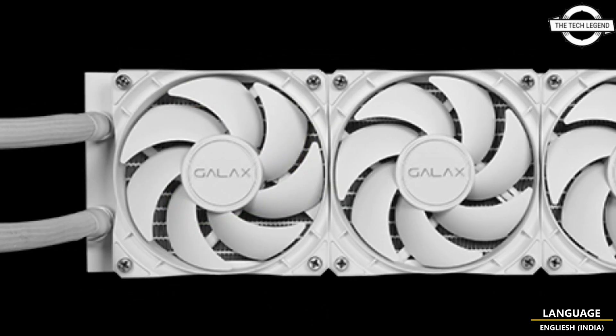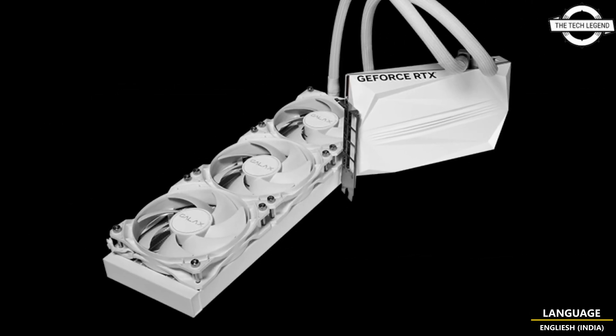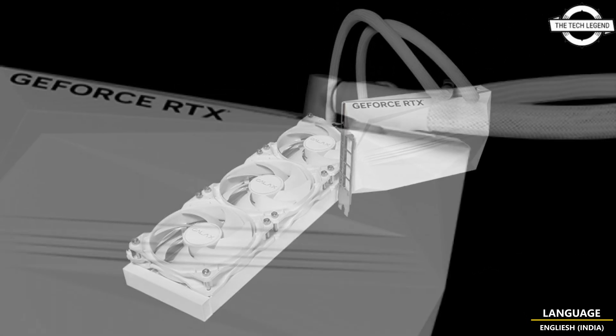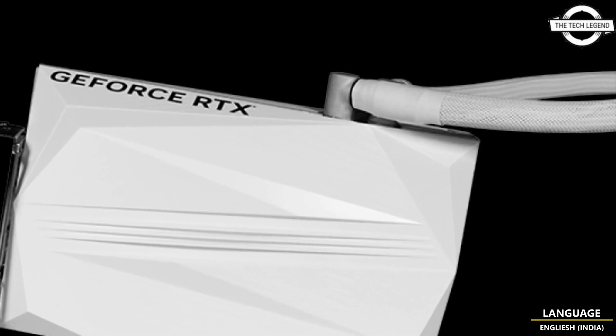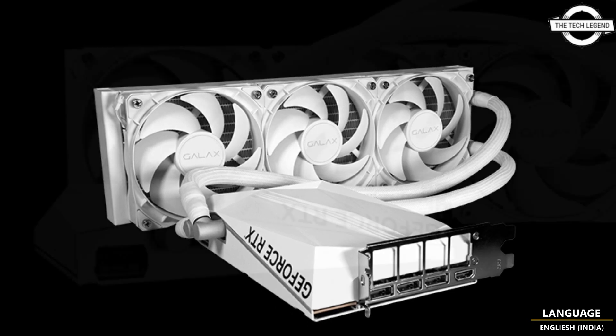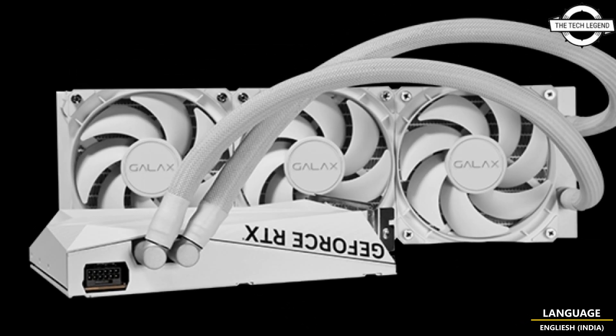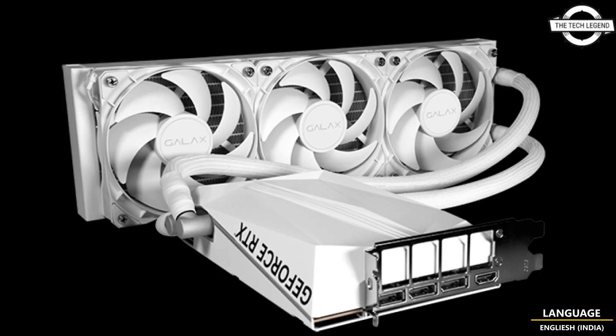The Hydro White is equipped with a 360mm external radiator and 50 centimeter long tubes. Instead of the standard 13.5 centimeter width, the card is actually 15 centimeters wide, probably because this model uses Galaxy's customized board design.